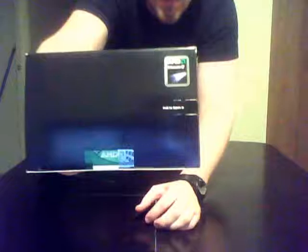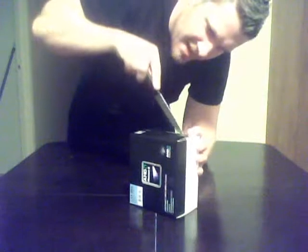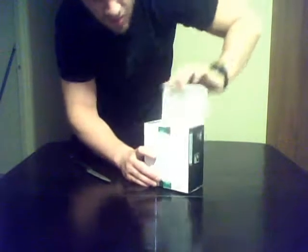At the top it says 'pull here' — there's a little tab you can pull to open the box, but I don't like to do that. I'd like to keep the box nice and neat. I'm just going to be careful opening this, and yeah, let's see what's inside.